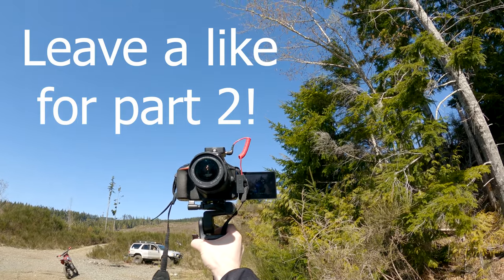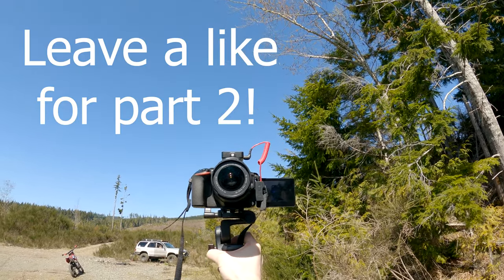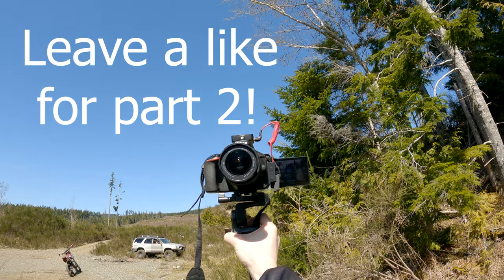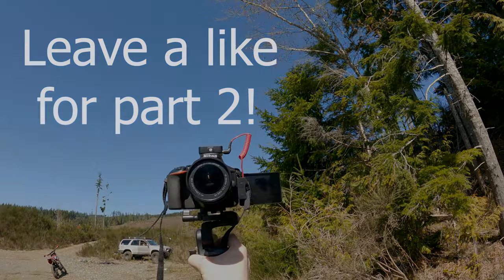Well, I hope you guys have enjoyed today's video. Make sure you leave a like down below if you enjoyed this and want to see more of us learning how to do wheelies on the Apollo RFZ. Go ahead and click subscribe and leave any comments or questions down below in the comment section — I'll see you guys in the next one, peace out!